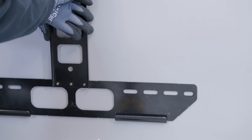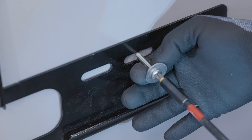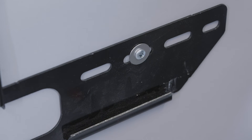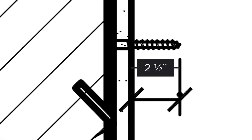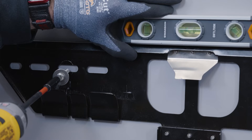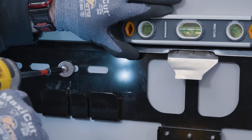Hold the wall bracket in place, adding the first bottom fastener. Use quarter inch stainless steel screws and washers appropriate for the mounting surface. Ensure a minimum embedment of 2 and a half inches into each stud. Be sure to account for the thickness of any surface such as sheet rock or exterior siding. Level out the wall bracket, then proceed to add the top fastener on the opposite side, making sure to keep the bracket level.